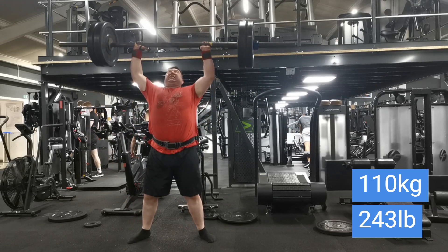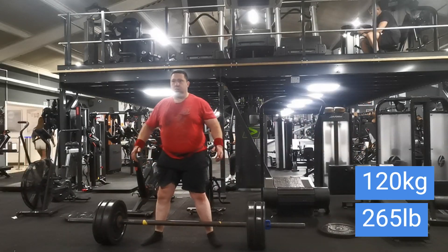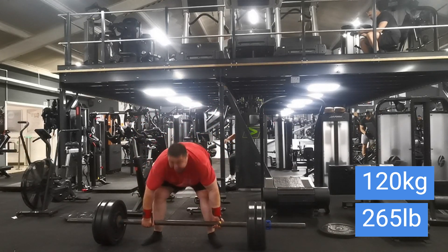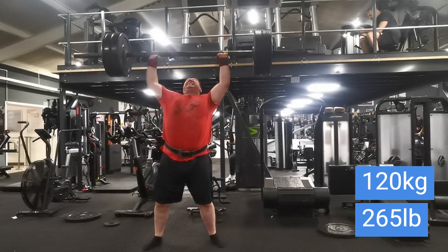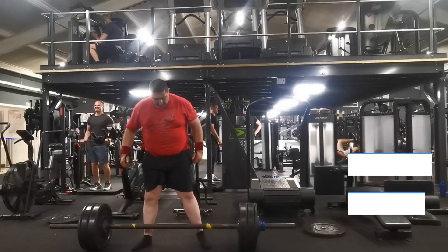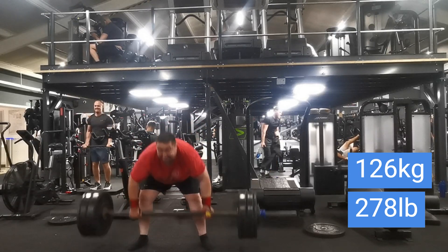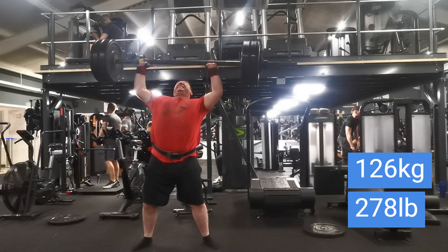That 110 moved nice and easy. Up to 120 kilos now, or 265 pounds — still heavy weight but just less volume and less reps, mainly working up in singles rather than doubles like I have been. I also like to sometimes change the exercises around and do something a little different. With overhead presses I don't like to jump up more than 10 kilos at a time.